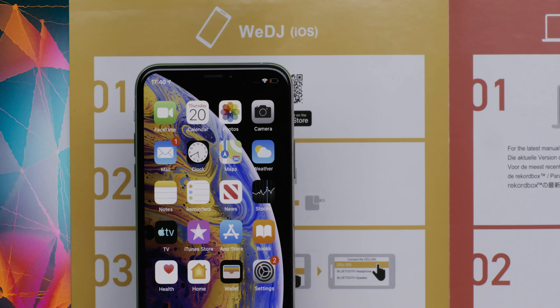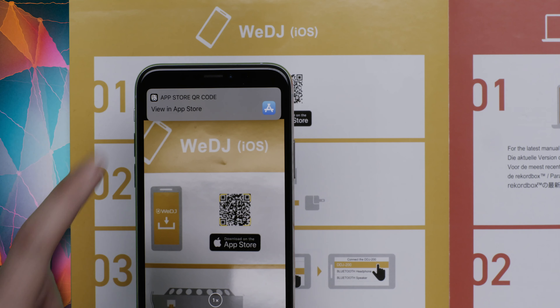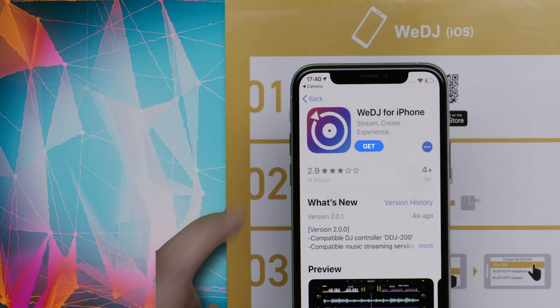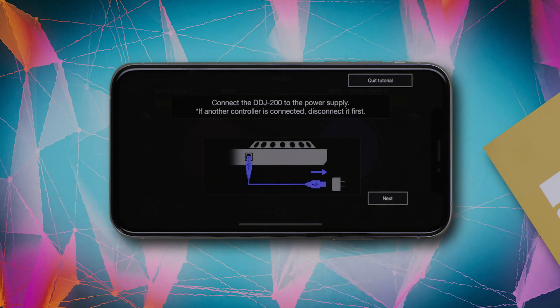Let's install WeDJ for iPhone. You can use the QR code in the Quick Start Guide to find WeDJ for iPhone. When you open WeDJ for iPhone, a tutorial will appear. It shows you how to use the app and gives you an overview of its features.